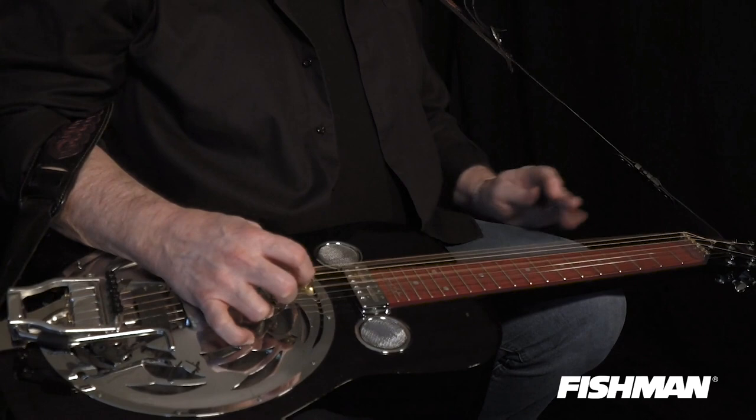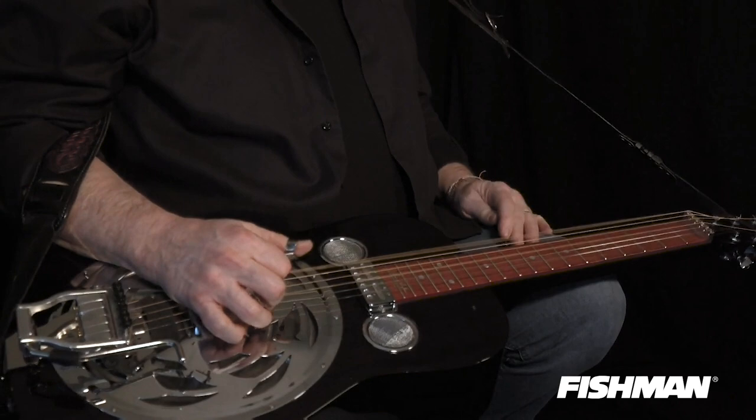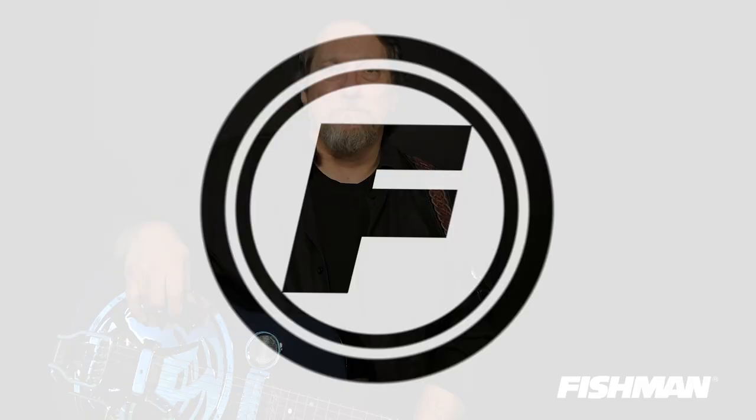You can end any solo that way. You can use that for the rest of your life. I hope you've enjoyed all these licks. This is Jerry Douglas coming to you from Nashville, Tennessee at the Fishman Showroom.